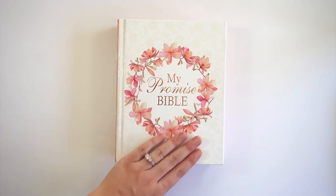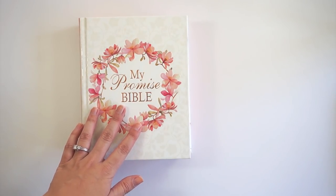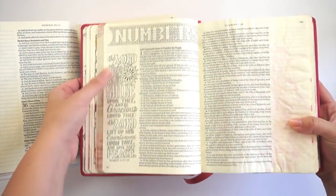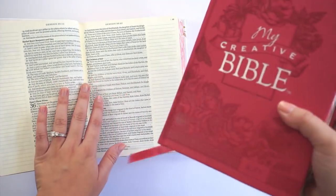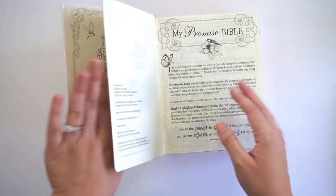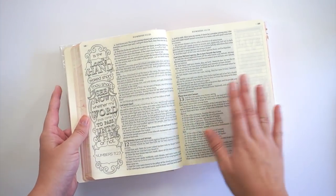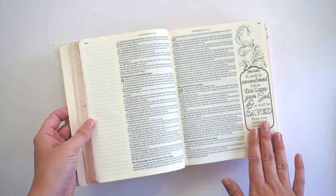The inside of both bibles are exactly the same. In comparison to the My Creative Bible, these are similar in that they both contain pre-printed images in the margins and throughout. But there are some new things in the My Promise Bible — the My Creative Bible had about 300 pre-printed images, while this one has over 500, so it's almost every other page.